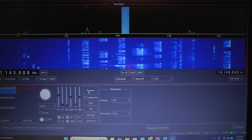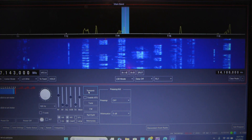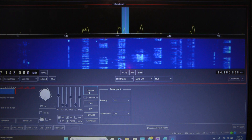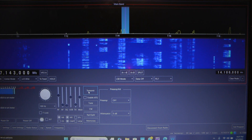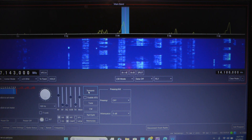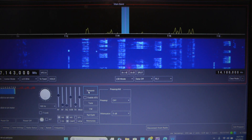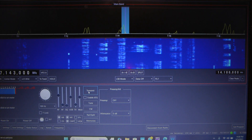This is my remote or client computer which is remoted into my 7300 through the server computer in the shack. The audio you're going to hear is the audio coming out of the speakers on the laptop and it doesn't sound that great just because the speakers are not that good.